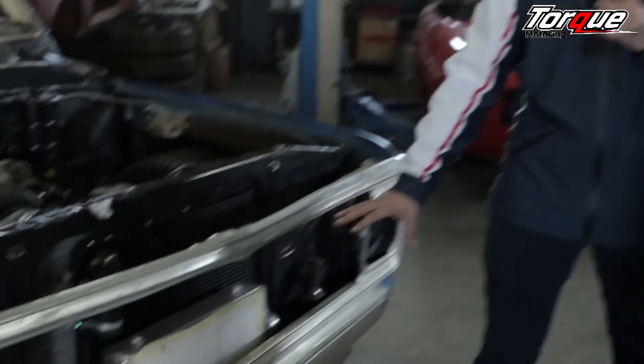Form over function and function over form. Paolo, I've seen there's a lot of interesting things going on here. You've finally got that intercooler in place. Now, that's your final destination. You're happy with that?